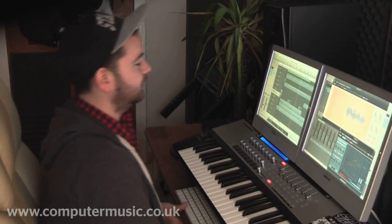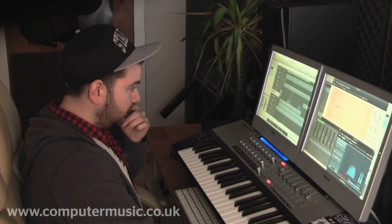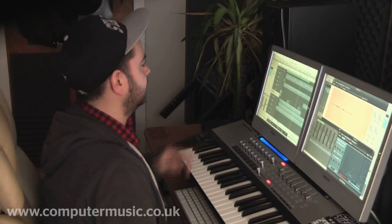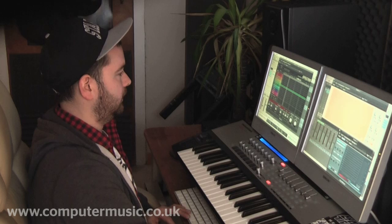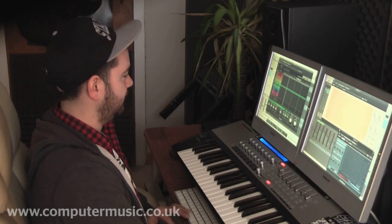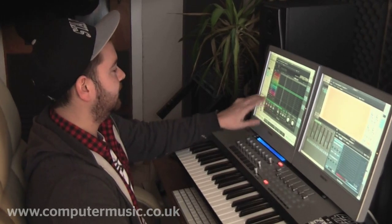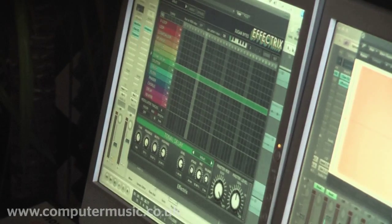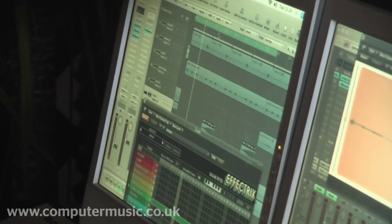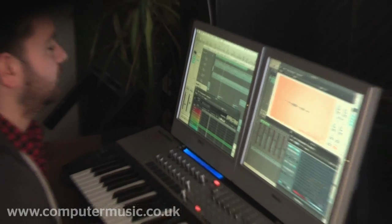I've got this every four bars as well — a tuned kind of rise thing. Basically I did this with Effectrix, and it's got the Tonal Delay plug-in on it. You can set it to a certain key, set the width and the feedback and everything. Without it, it would just be a normal sort of white noise sound, but if you add a bit of a key to it, it sounds a little more interesting.